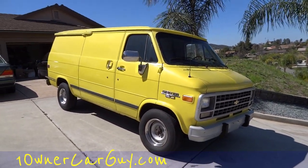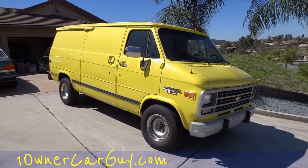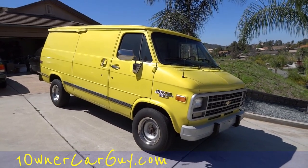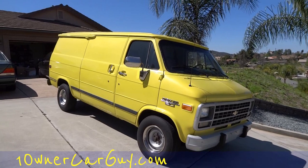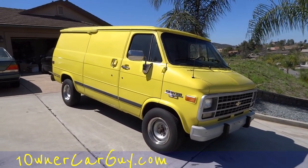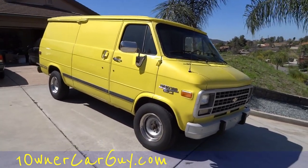Check out my website oneownercarguy.com. Make sure you subscribe, like, comment, and share these videos — it really helps me out. If you pop them on your Facebook page it gives me a couple hits and gets the word out. Thanks! This is just an A-Team video of a van as it goes out — not the normal kind of video I make, but it's different and kind of cool.